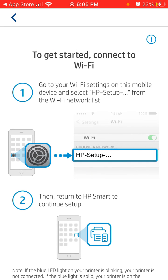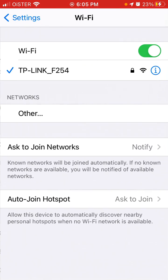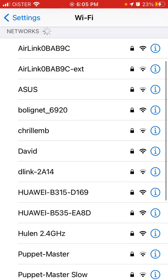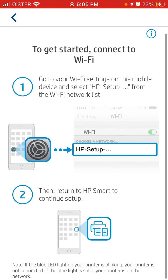To set up a new printer, just turn on your printer and go to Settings. In the Wi-Fi section, you should find your HP Wi-Fi network. That's the HP setup Wi-Fi network, and then you can return to the HP Smart App to continue the setup.